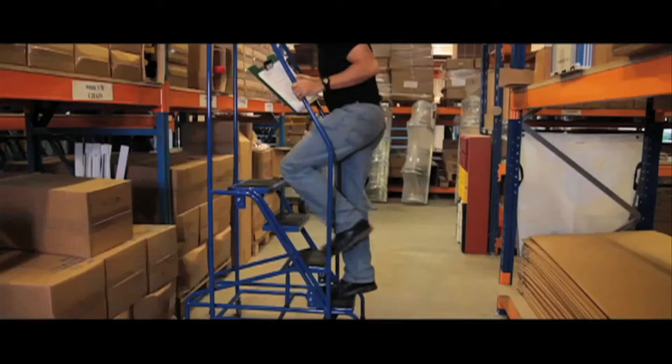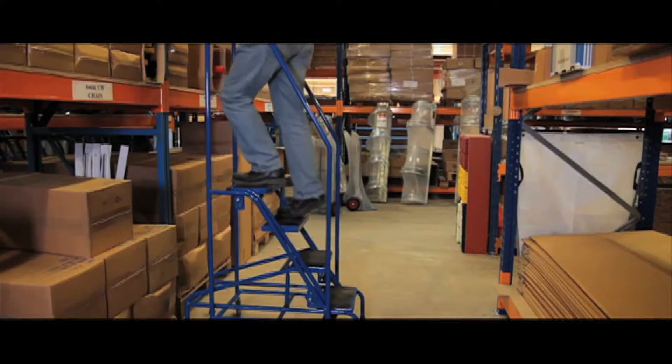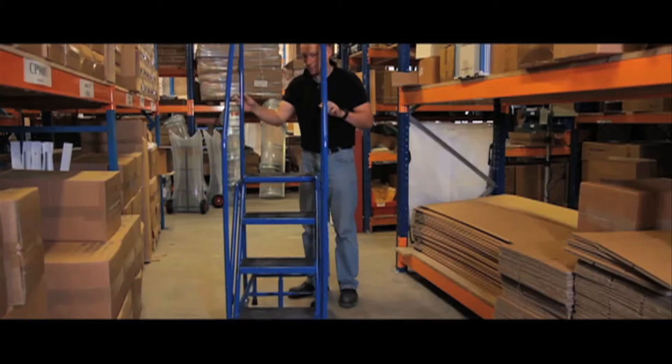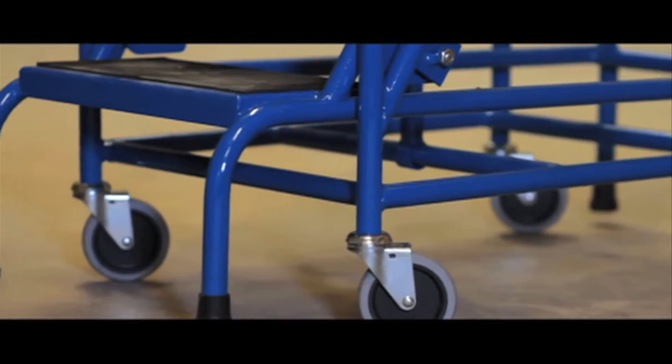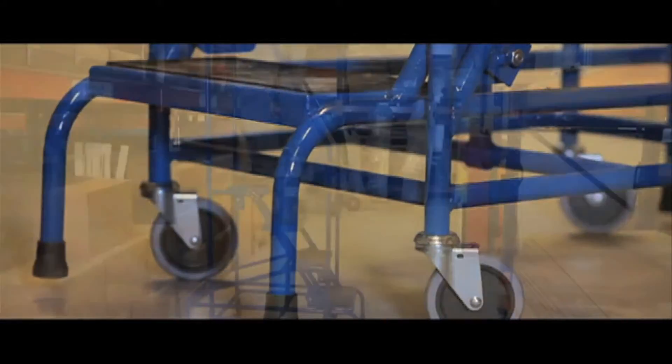The 2, 3 and 4 tread models are only 381mm wide and they can be used in particularly tight situations, and the 5 and 6 tread models are only 559mm wide. These steps are easy to move with 4 silver casters.